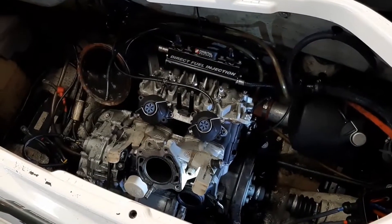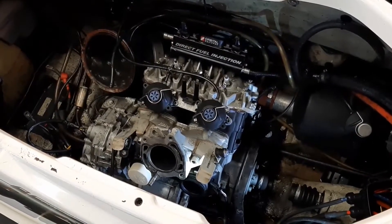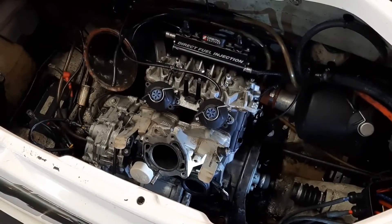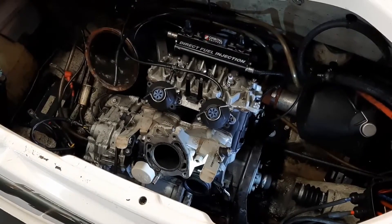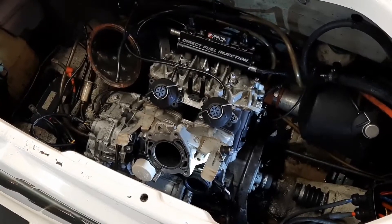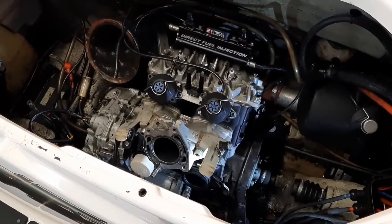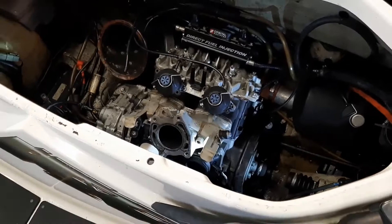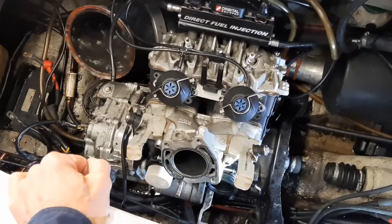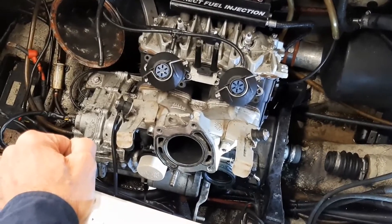The cylinders have been bored, 10 over pistons and rings, and everything should be tight, all new gaskets. Now the last part of this video — we want to check the bottom end. The bottom end should only have one season on it from the rebuild two years ago, and it looks pretty good. So one thing we want to confirm is that our crank seals are holding tight.